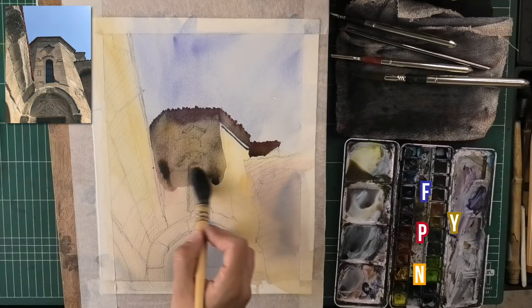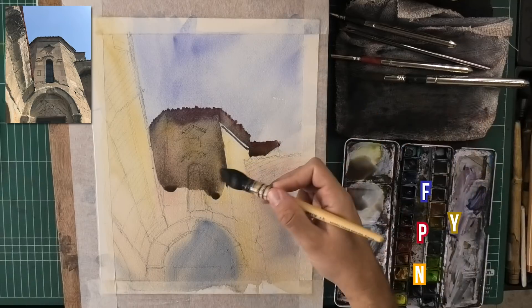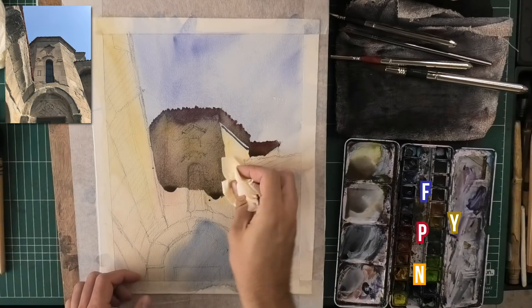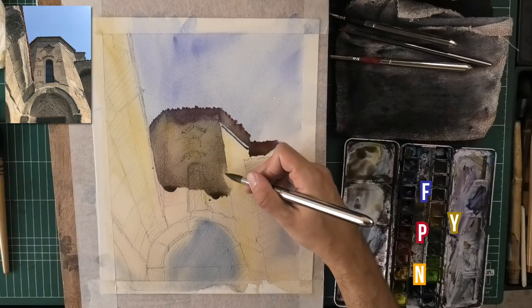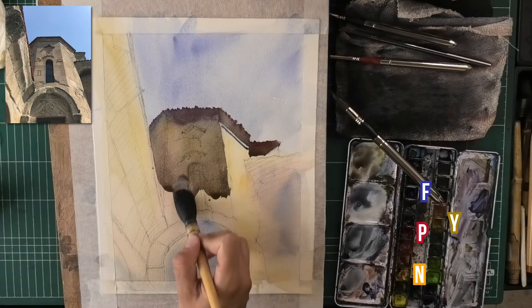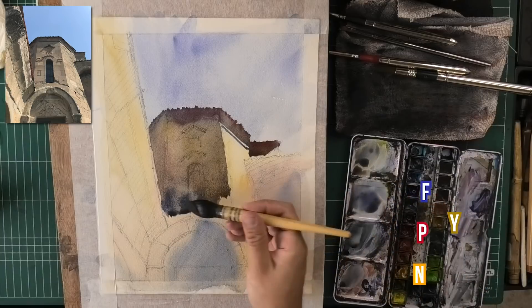I'm going to skip leaving any highlights at this stage, just because it's not worth my trouble. I think I can come back with some opaque paint later on. Initially I thought I'd leave a few highlights, but I think we'll give up on that. Here I messed it up — let me get a piece of tissue. That's really bad. Say bye-bye to this and we'll switch to a bit of a smaller brush. Hopefully it's going to be the same wetness. I'm not used to working larger sizes like that while narrating, so hopefully the explanations are still coherent.